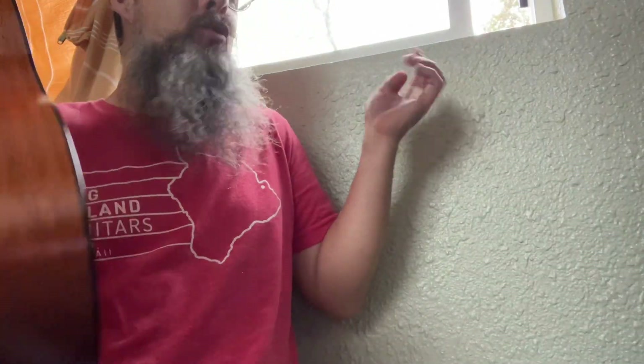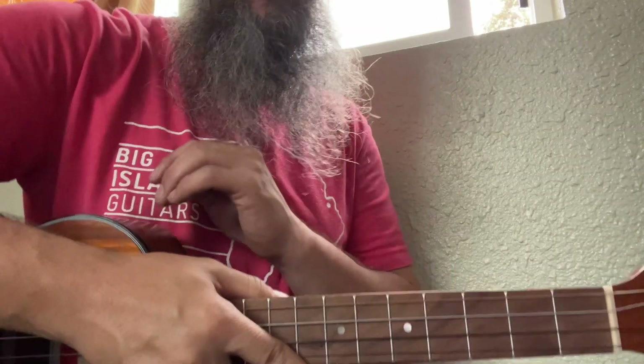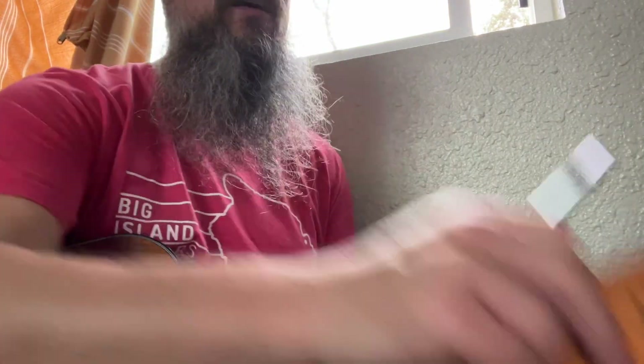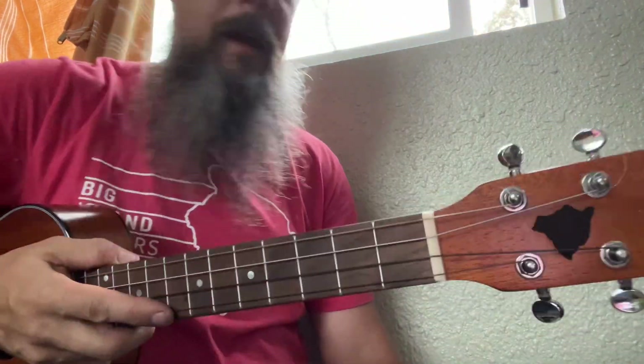My friend, bury me beneath the willow tree. This is on page 93 of the 100 All-Time Greatest Baritone Tunes. I think I really like the way this book's laid out. If you have the book, play along with me.